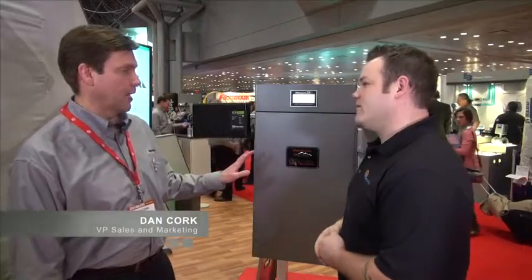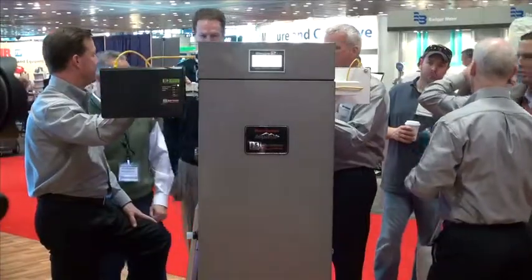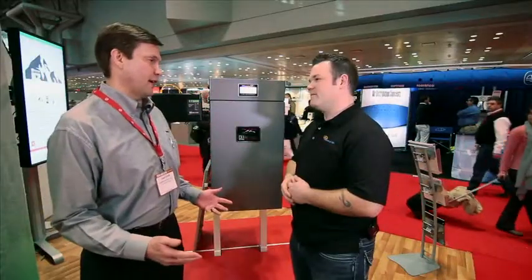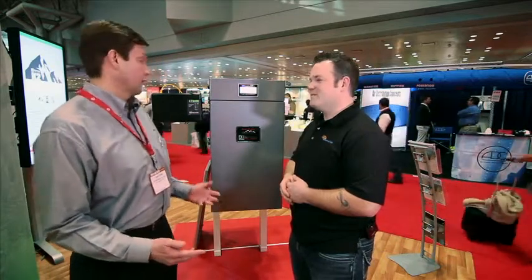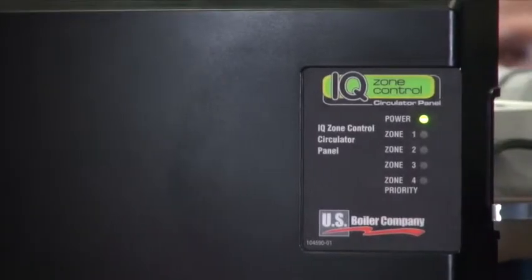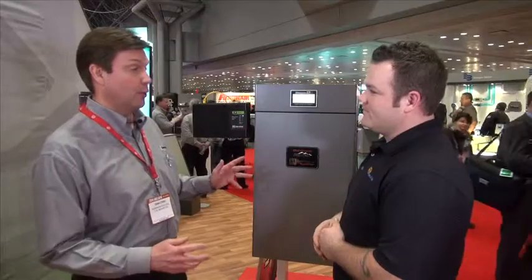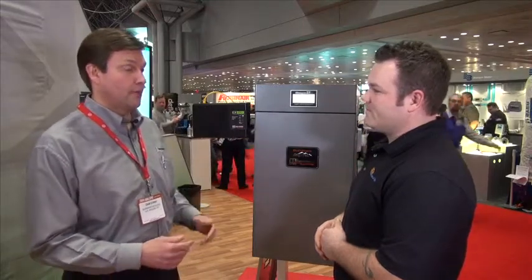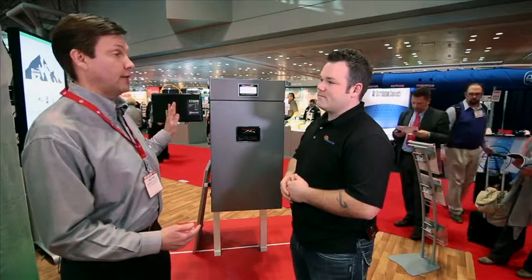The Alpine has been the modulating workhorse for us — a really popular boiler with great play in the marketplace. But we're never satisfied, so the first change is a smart zone panel that communicates with our control on this boiler. It's programmable, so if I have small zones, I can literally lock in the firing rate on the zone panel.